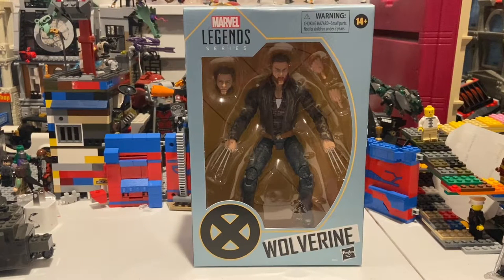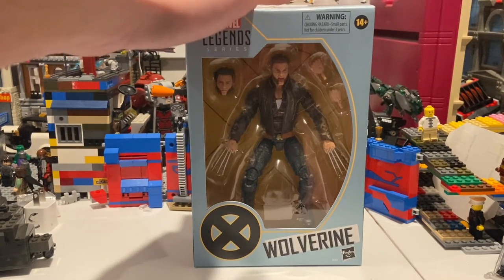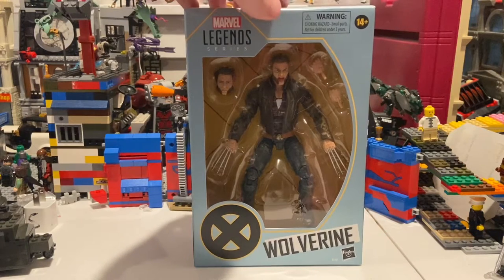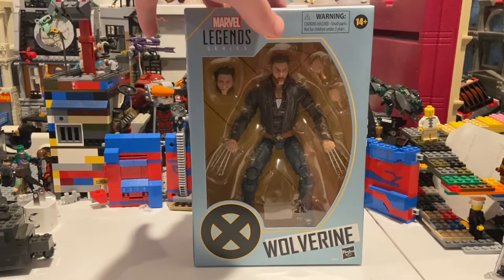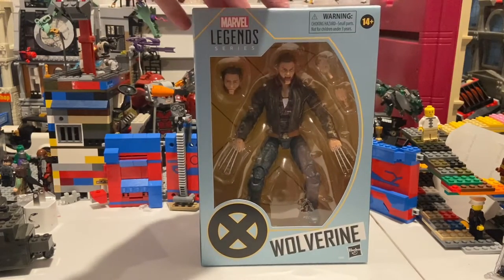Hello everyone, this is Hunter Collector here with another action figure review. And here I have the X-Men Origins Wolverine jacket version of him. I think it looks really cool. I think this one's going to be pretty cool. So here he is from the front.